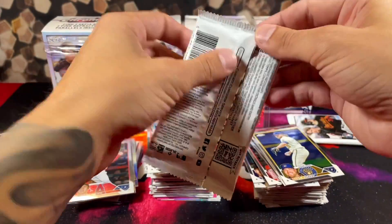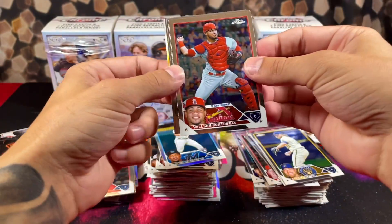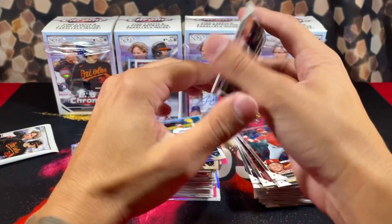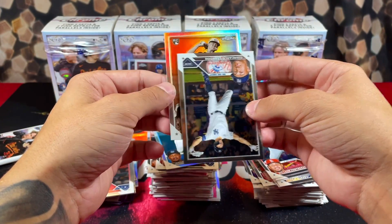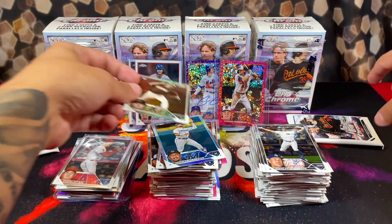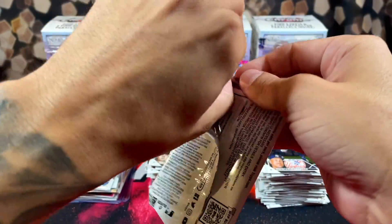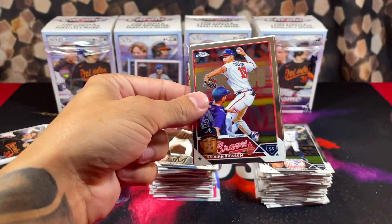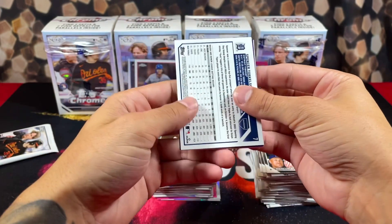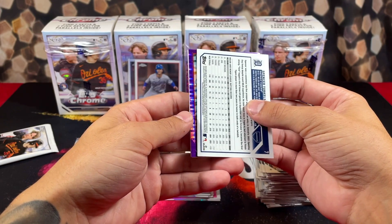Three more packs to go. Looking at Contreras, Cabrion, Hayes — we got a refractor of Max Meyer on the back. Only two packs to go in this video — appreciate everyone that stuck around, hope you guys enjoyed this.